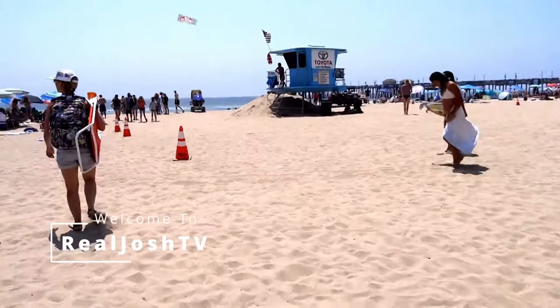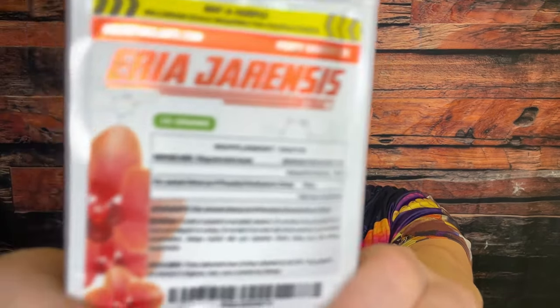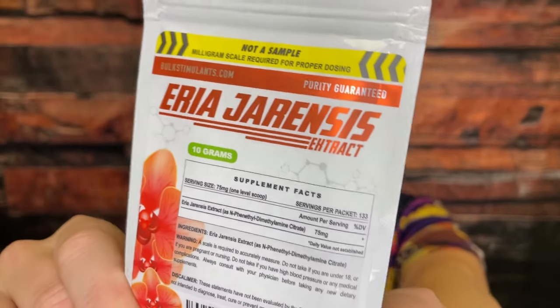Area gerinisis — supposedly a next level stimulant. Is it really all that? Hey, what's up guys, it's Josh here. Today I want to do a little re-review of area gerinisis.